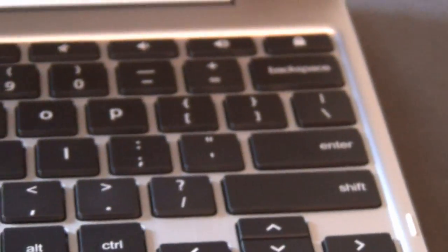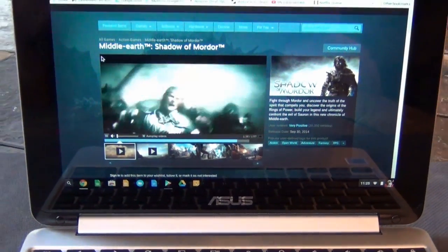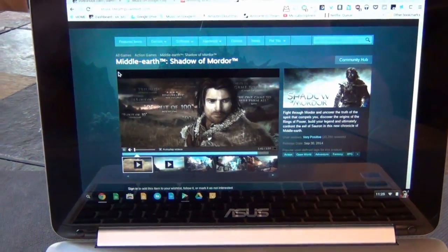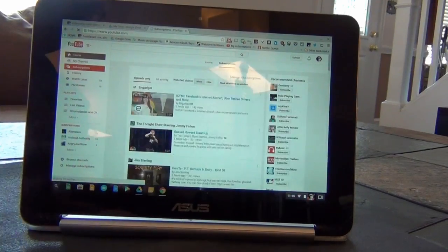The keyboard on the Flip is small but well designed. The keys themselves feel excellent with surprising travel, but being a smaller than normal keyboard does result in typos and errors until you adjust to it. That said, I found this keyboard to be better than I expected based on my experience with other 10-inch hybrids and 2-in-1s.